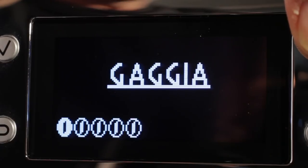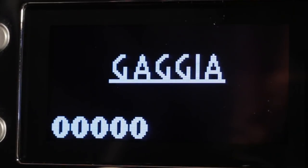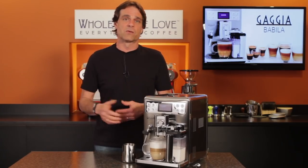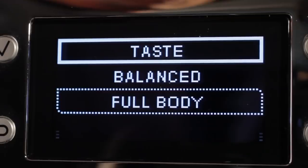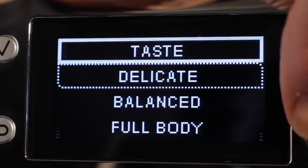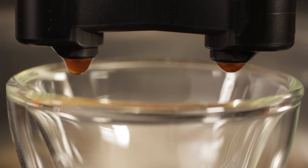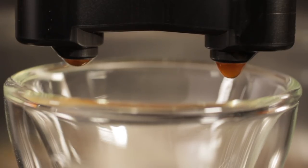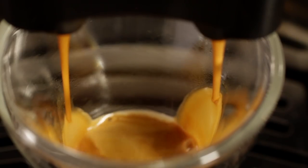Most machines tend to focus on the espresso grind range, so when you go to make a larger, regular coffee, you often end up with a bitter cup. With the larger size range of the Babila's grinder, that's not a problem. The second level of control is the strength setting, represented by beans in the display, which controls the amount of coffee ground for each cup. You can choose from five strength levels — many competing machines only offer three. The third level of control is the taste setting: delicate, balanced, and full body. This adjusts the pre-infusion time — at delicate there's no pre-infusion, at balanced about two seconds, and at full body about four seconds. Controlling pre-infusion allows you to pull out more flavors and customize to the type of coffee you're making.